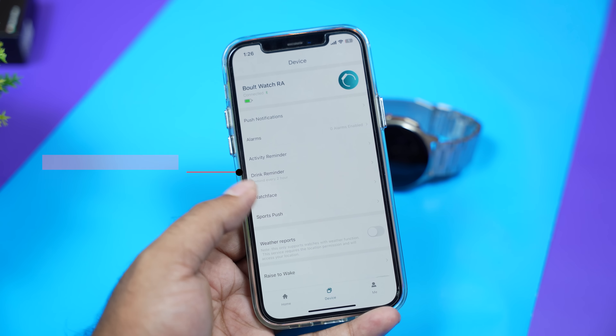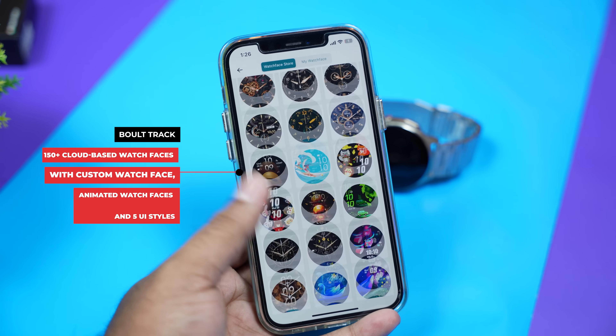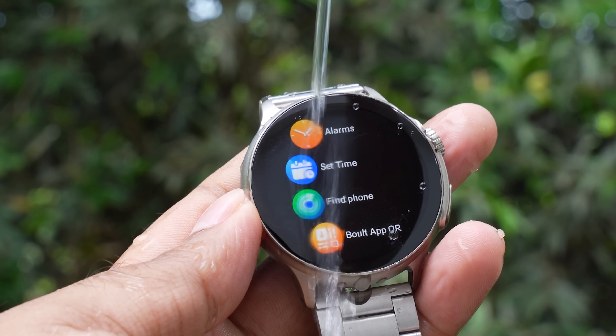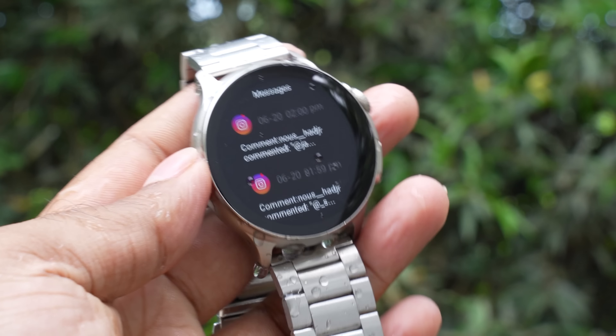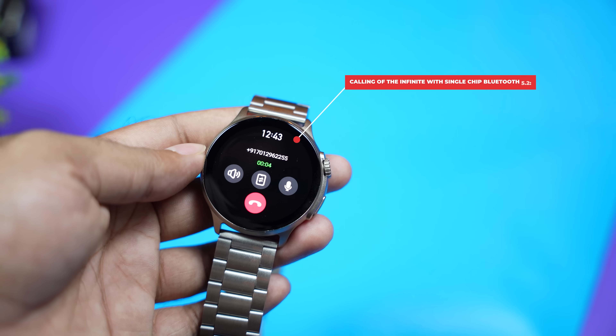We have various watch faces available. It is very easy to use. The water resistance capacity is IP67. The Bluetooth version is 5.2. It is also connected to your phone and is superior in quality.